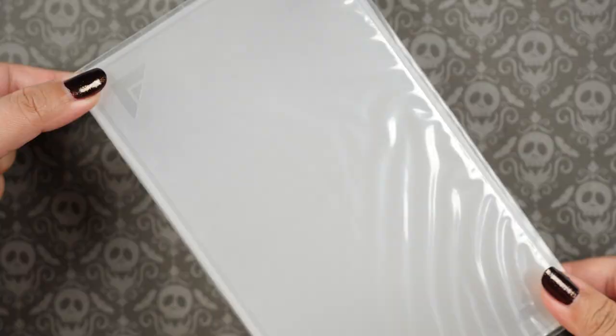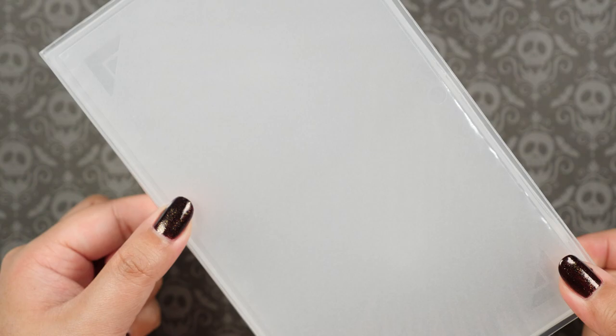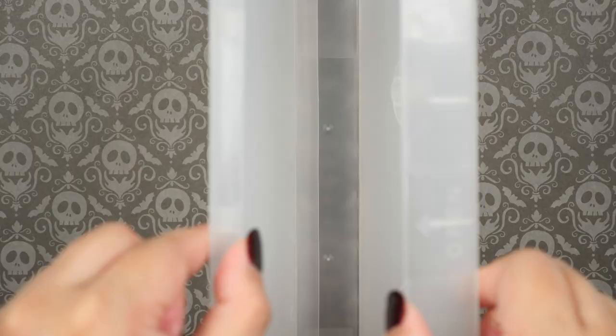Hi everyone, it's Kirchie. For this crafting video, I am going to try something completely different, and it involves this. What is this exactly? This is a VHS tape case, and my thought was to turn this into a half poly pocket, half actual themed VHS case.